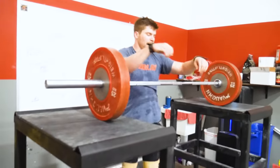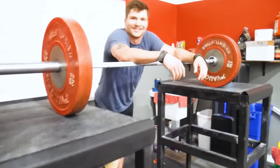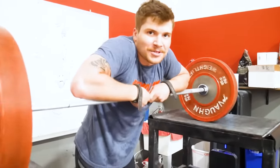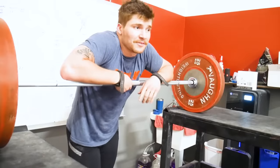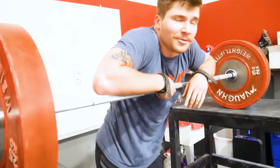Why do you do behind the neck jerk? You can do more honestly, and I just haven't had a lot of weight overhead in a long time. Most of that was 175 yesterday, so if I can get 180 today I'll feel more ready for 180 next week.